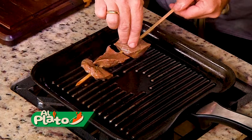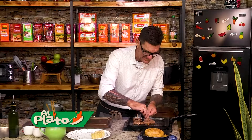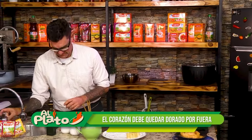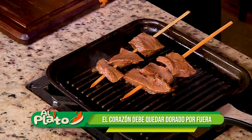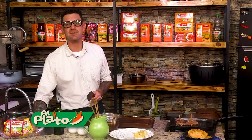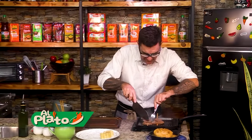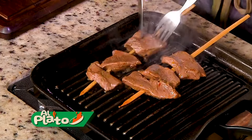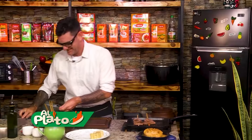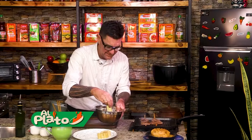A ver. Ahí está. El anticucho, bien doradito por fuera y rojito por dentro. Como hace mi tía Carmencita, que vende anticuchos acá en la Avenida La Mar. Un poquito con el cuchillo, ¿no? Así hace. Ahí está.